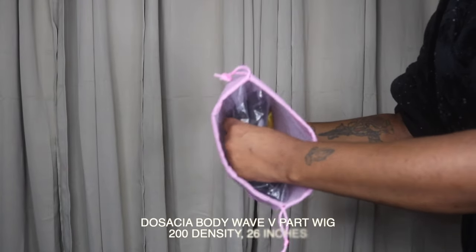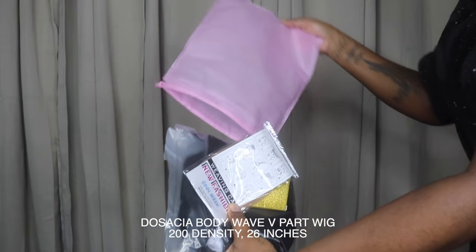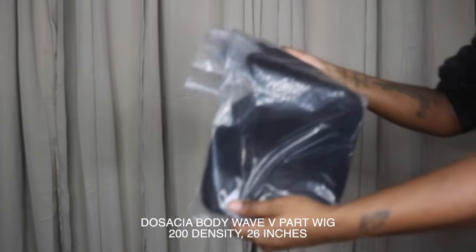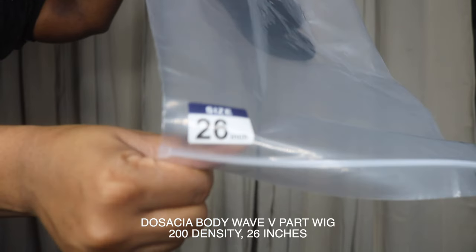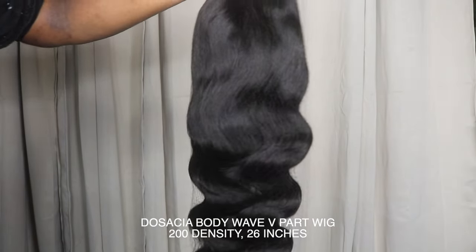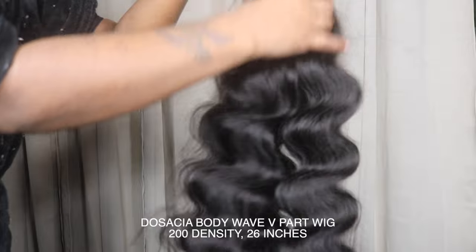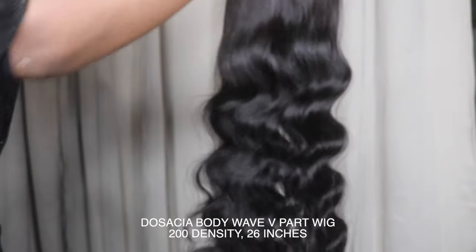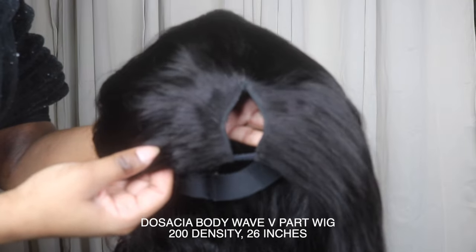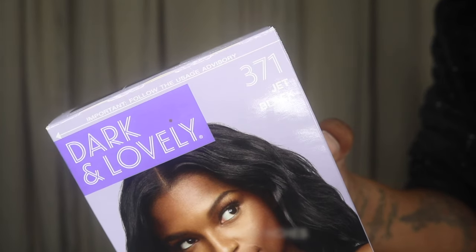I'm showing you guys my hair washed and blow-dried, and I'm unpackaging everything that came with the wig. This wig came with a wig cap, a pair of eyelashes, and the actual wig. This is a body wave texture in 26 inches, and it also came with a hair net. I let it all loose and ran my fingers through to see if it shed — and it did — but we'll get into that. I'm also showing you the V-part and the dye I used.